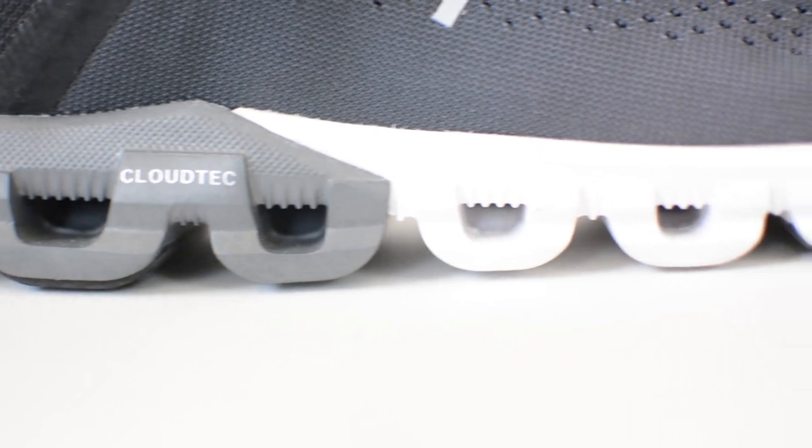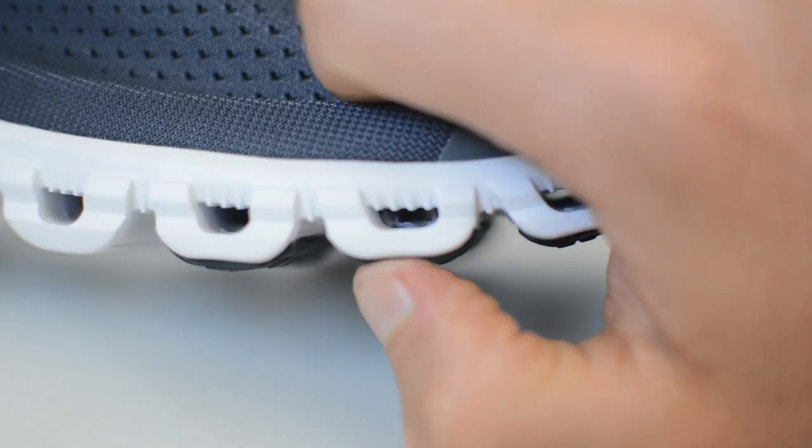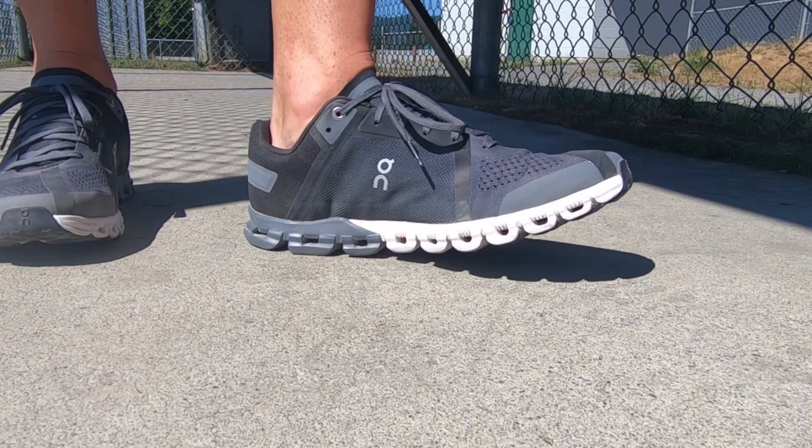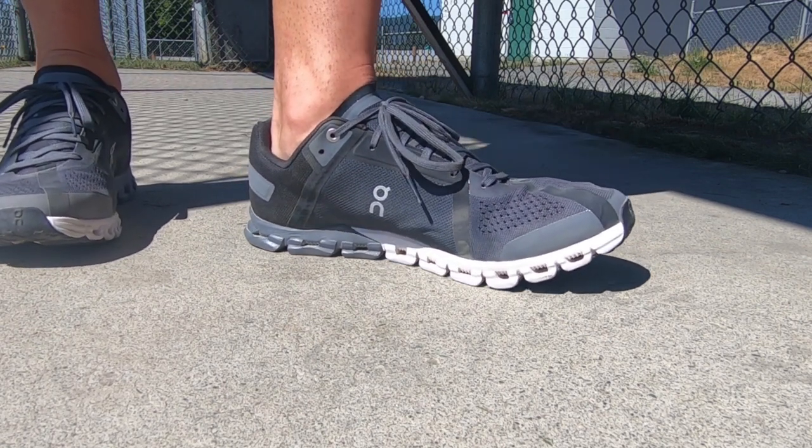Moving to the midsole — this is something that makes On shoes pretty unique. You can see each of these individual cloud pods; in the Cloudflow they run the full length of the shoe and form the cushioning system. Each pod compresses on each foot strike and decompresses when your foot leaves the ground, giving you cushion and energy return. On is using their Helion foam, which is a little on the firm side compared to other midsoles on the market. It's not an ultra-soft ride like a Hoka or the Nike Invincible with Zoom X foam, but the cushion is not too much and not too little — right in that sweet spot.